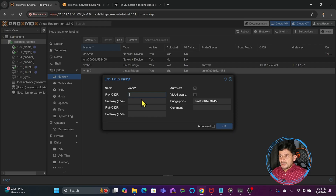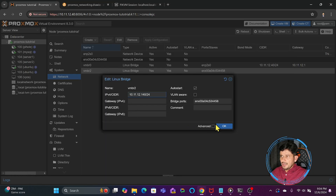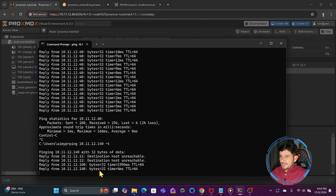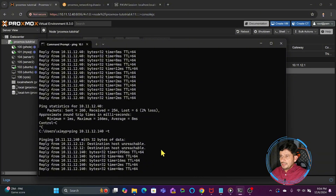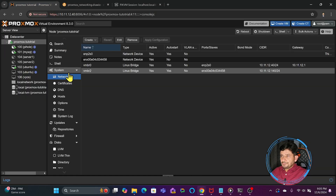I can assign the IP address here, which as I mentioned is optional, but we will do it. I will set it to 10.11.12.140 — the other one was .40, so I will make this .140. I don't need to mention the gateway here since one gateway is enough, so I'll set it as /24. While I ping .140, you will see no response until I press OK and apply the changes. Now you will see we start getting a response. This is from a different physical adapter — for .140 the response is coming from here, and for .40 the response is coming from here.